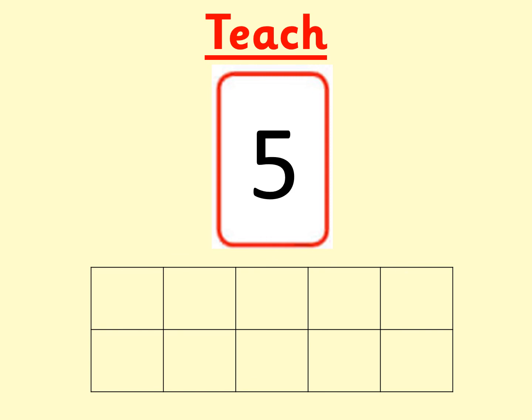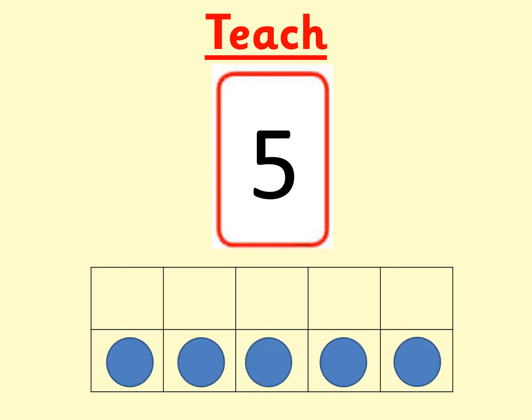Let's do another one. What number is this, boys and girls? Make it on your tens frame. If you need more time, then pause the video. The number was five. I've shown five on my tens frame here. Can you see how it fills up half of my tens frame? There are five more gaps on my tens frame left. That shows me that five add five would equal ten.